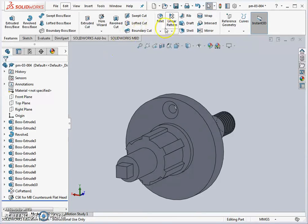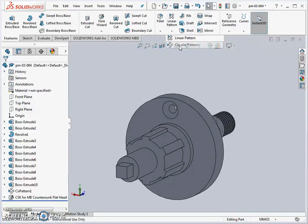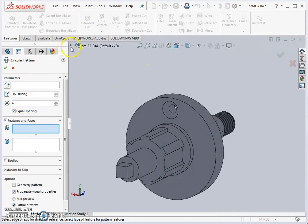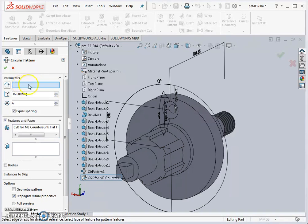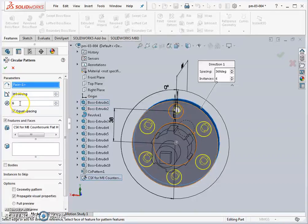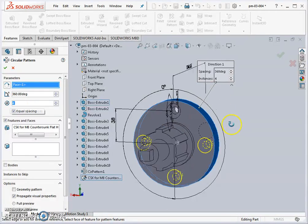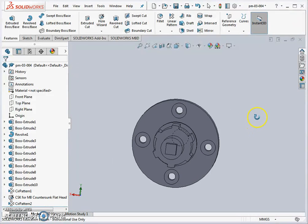The best method is to pattern this single countersunk hole. If we wanted to increase from four to six holes later, it's very easy with a circular pattern. In Circular Pattern Features, pick the countersunk hole from the Feature Manager, select any cylindrical feature as the axis of rotation, change the count from six to four, preview in yellow, and hit OK. The four holes are completed.